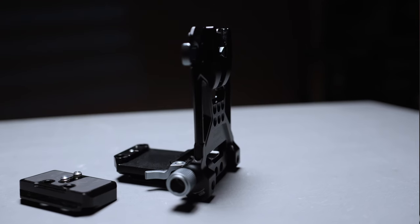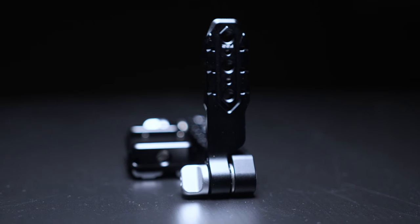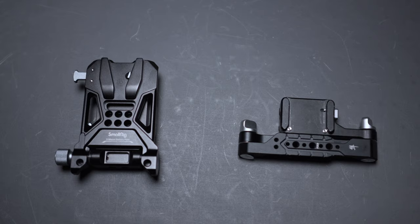As we build our camera rig with these two, we're going to compare the pros and cons and talk about who I think these things are for. Stay tuned to the end because if you end up not liking them, I do have one more solution for you.